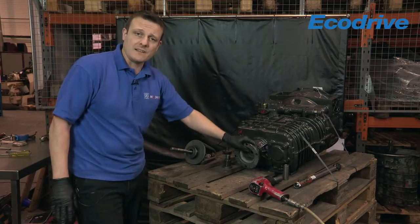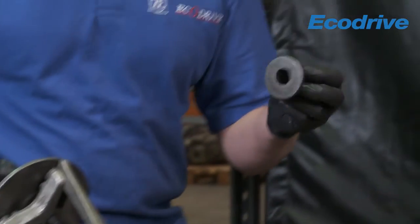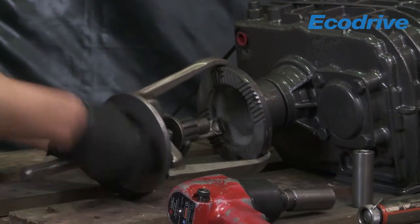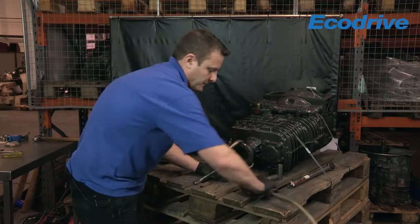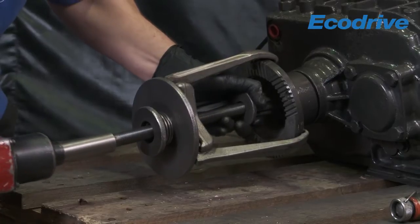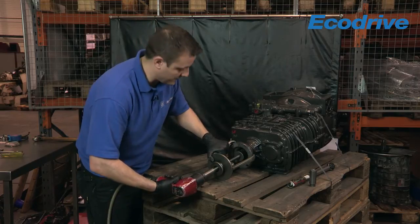The next thing we need to do is take the output flange off the main shaft. Now this is an interference fit so it is very, very tight. What I'm going to be using is a three-legged puller plus a special adapter that we have. If you don't have a special adapter, then an impact socket will suffice. So what we're doing is fitting the three-legged puller to the output flange. Put my 19mm on and change the direction. Make sure that's nice and central and then you should be able to pull the output flange from the main shaft.